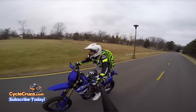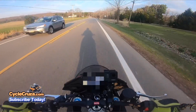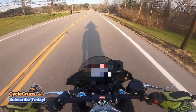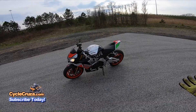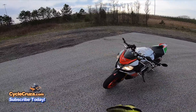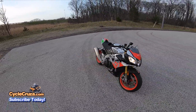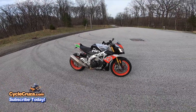The V4 on this bike is absolutely amazing. The V4 is pretty rare compared to all the other bikes on the market — there are only a few bikes that have a V4 engine. I'm sold on it. It is absolutely amazing.